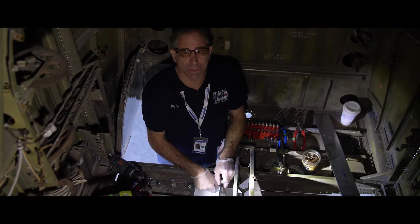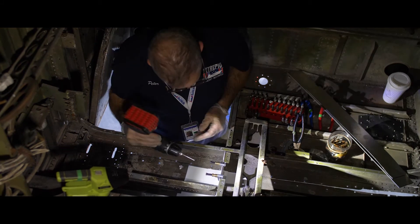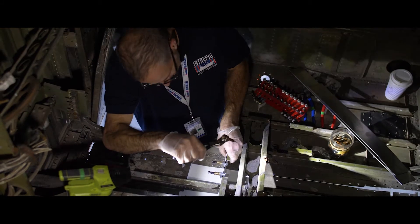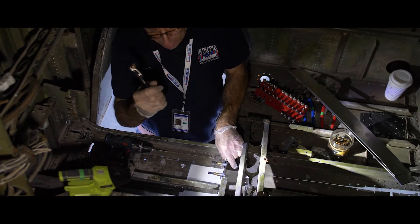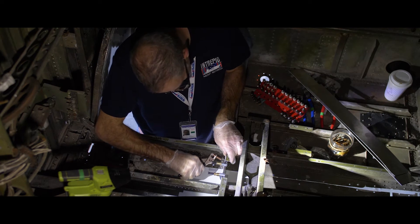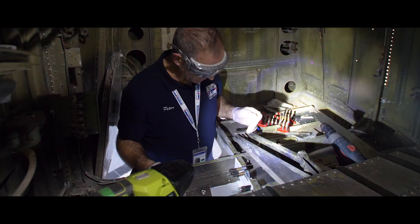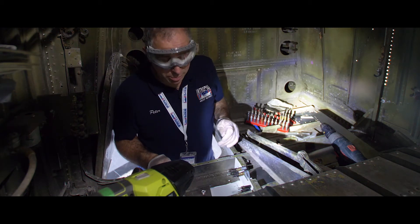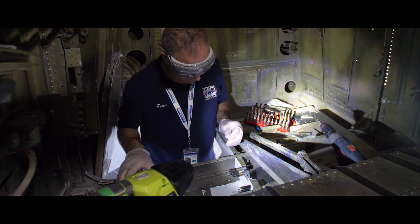Now we're inside the fuselage and we drill. Every hole that gets drilled in this patch will immediately have a CLECO put in to help lock it into place so that all holes that get drilled will be in alignment. Now we have this repair all jigged up in place and ready to rivet and make permanent.